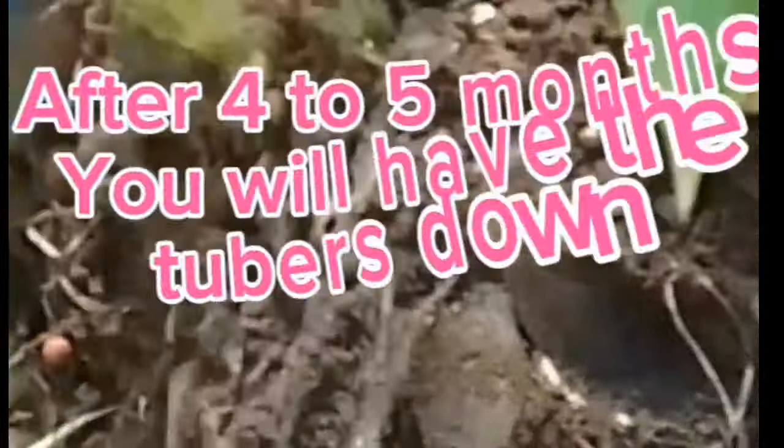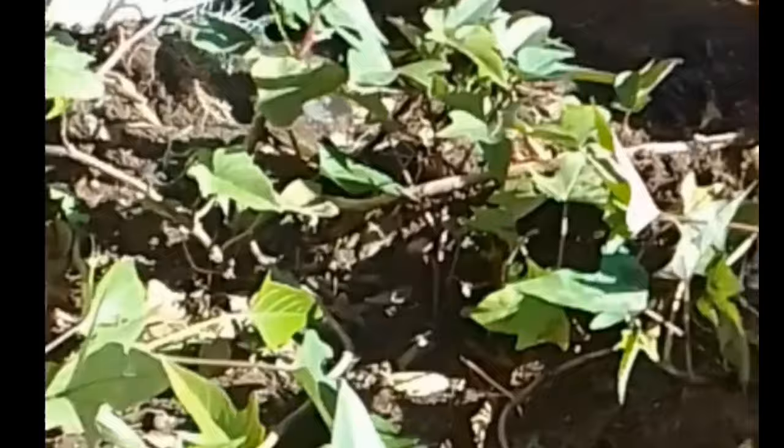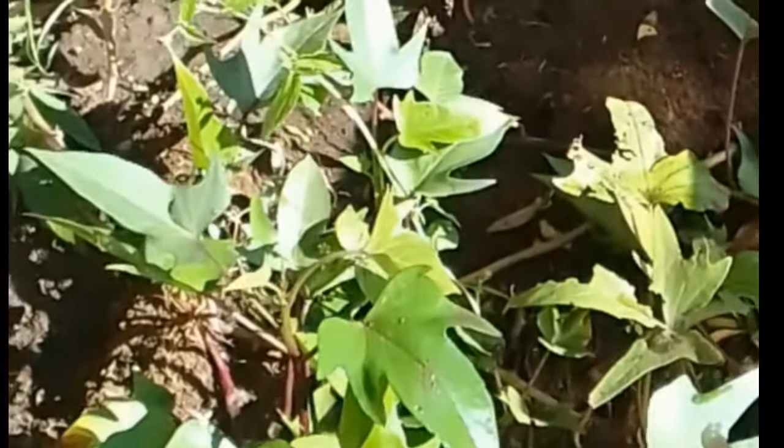It's just a matter of four to five months for you to harvest a lot of big and healthy tubers, while also enjoying the sweet, healthy leaves of the potato plants.